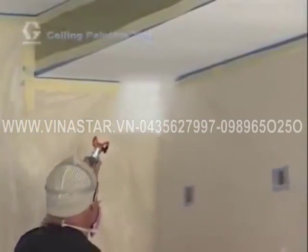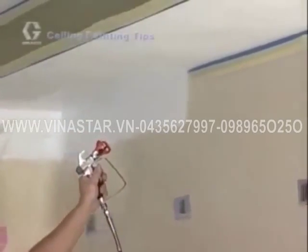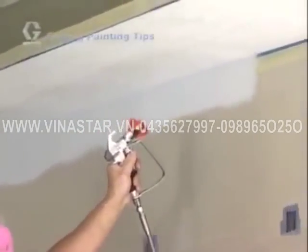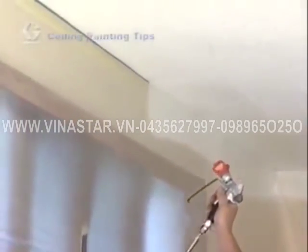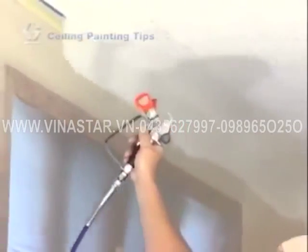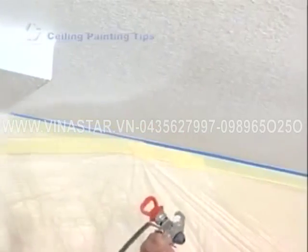Begin by painting in a corner where the wall and ceiling join together. Your first painting pass is to create the boundaries, or cut in the edges, for your painting area. Point the spray gun and tip directly into the corner so the spray pattern covers both the ceiling and the surface that is protected. Continue to work along the edge from one side of the room to the other.